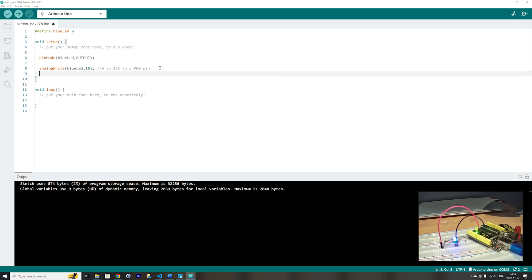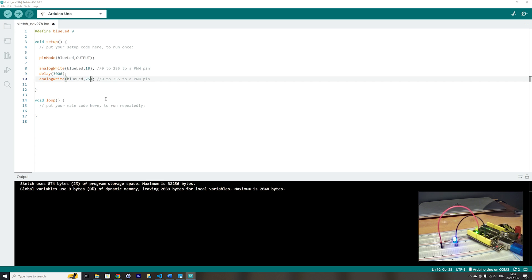Let's add a delay of 3 seconds, which is 3000 ms, and write to the blue LED again. This time we will write the maximum value, which is 255, corresponding to high brightness. Upload the code and you will see it go from low brightness, and after 3 seconds, to high brightness.